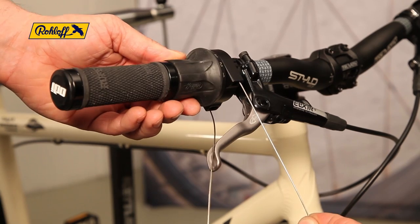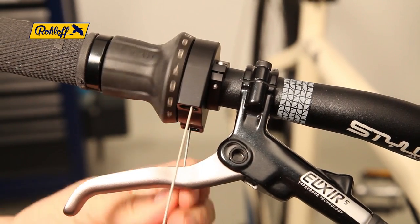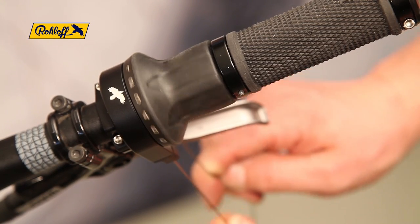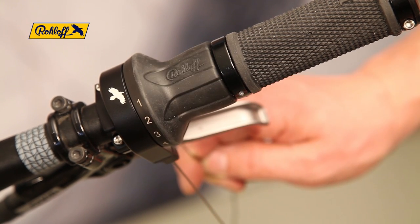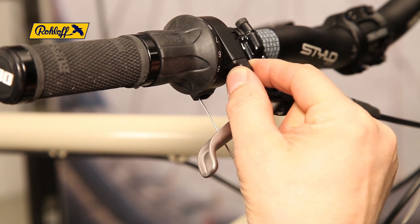To check that the twist shifter rotates freely and easily, pull each shifter cable alternately through to its respective bed stop. If the twist shifter rotates freely, the cable stoppers can both be replaced.